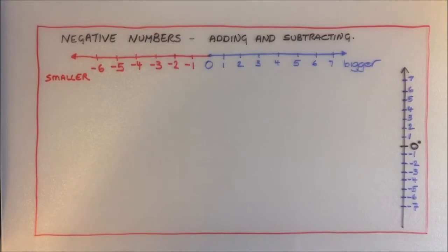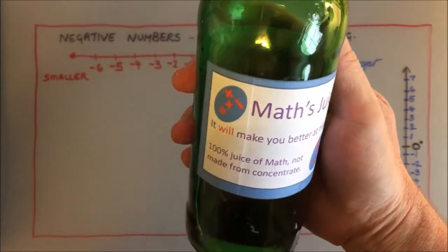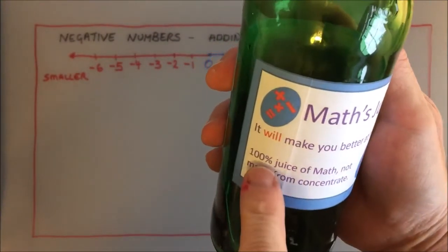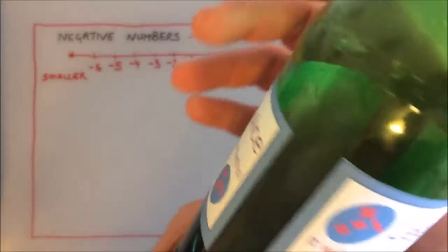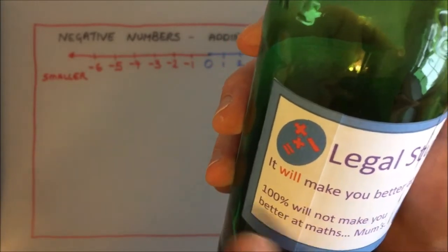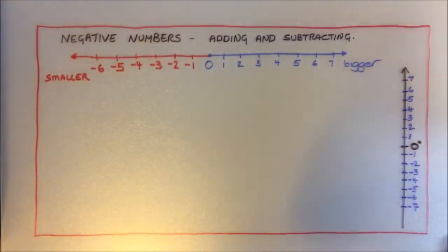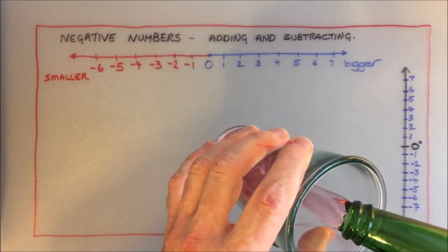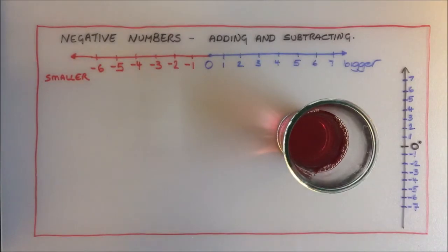To use this method for adding and subtracting negative numbers, I want you to imagine you've got a nice refreshing drink — like the math juice from my merch site. Let's say you have this drink and you're not happy with its temperature. Whatever temperature it's at, you're not happy and you want it a bit colder.